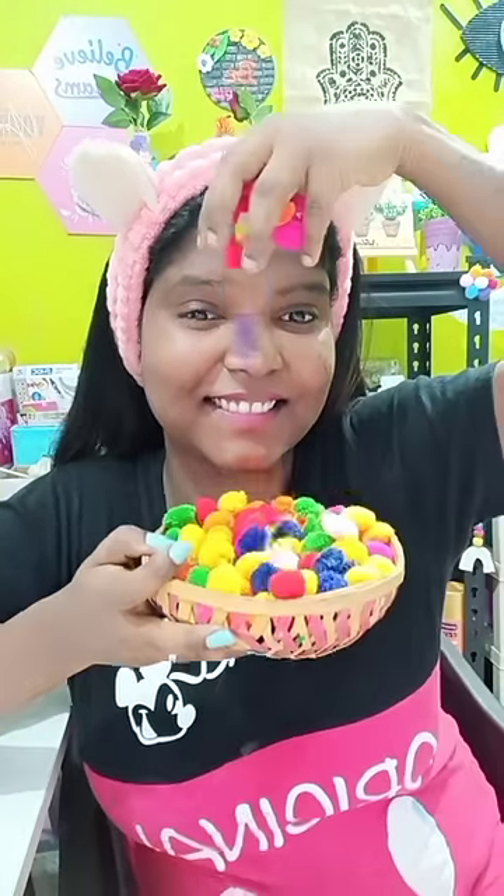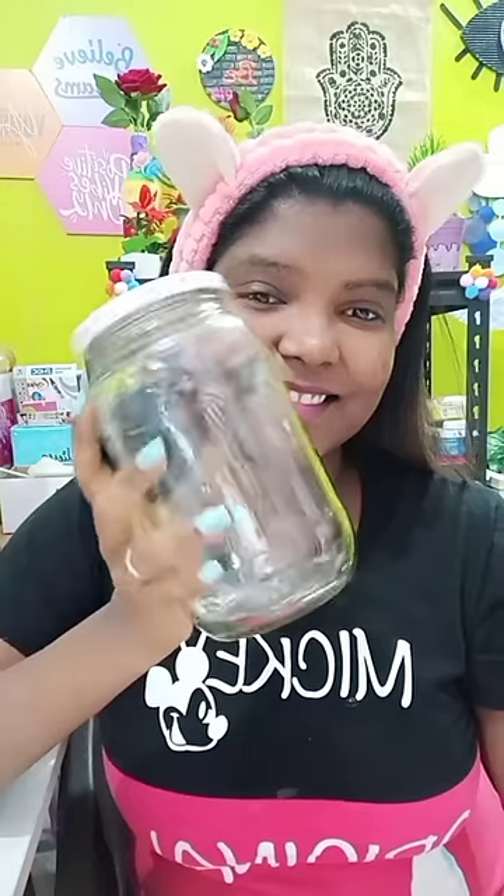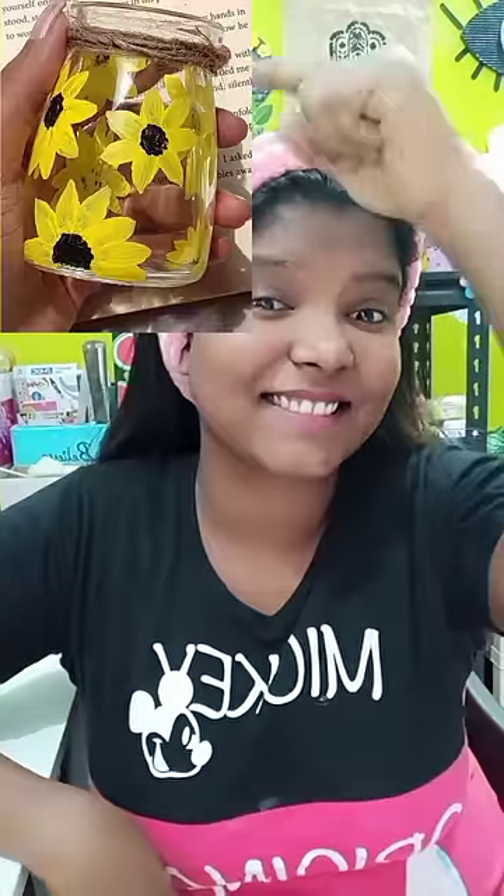Hi guys! Recently, there are some pom-poms. But in this container, it's 180 rupees. It's 2 glass jars. But it's plain.